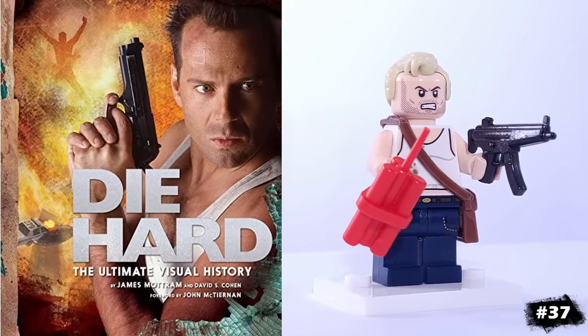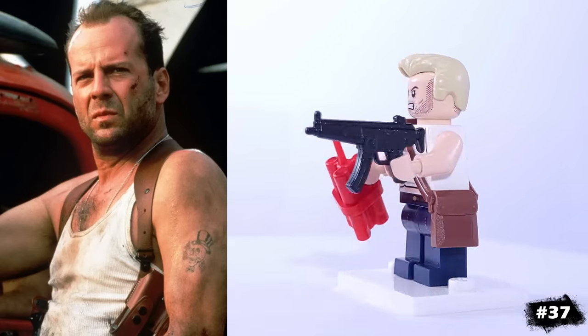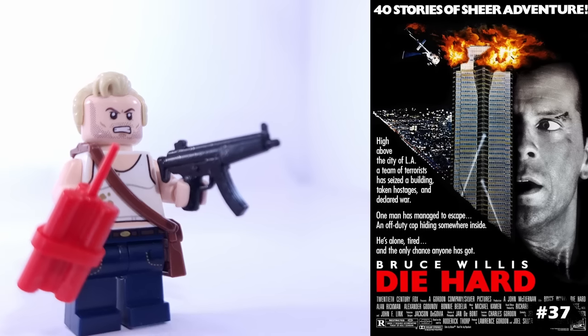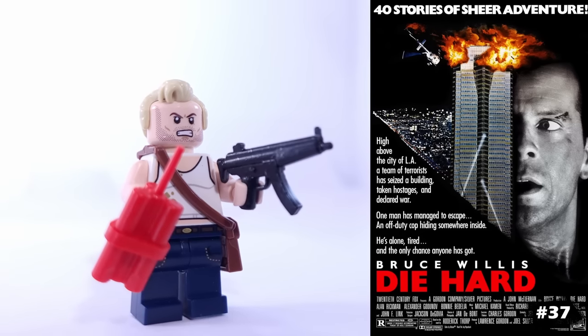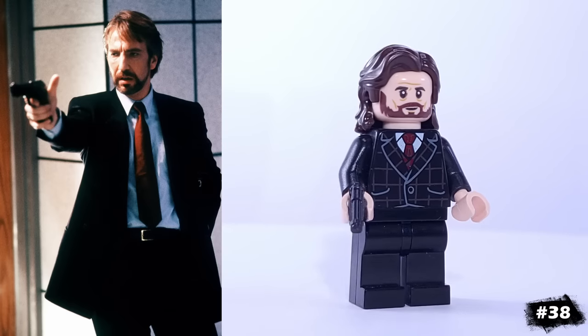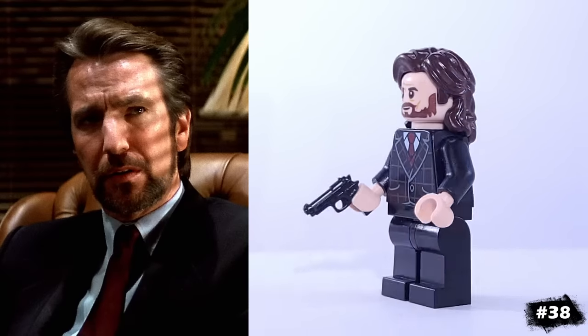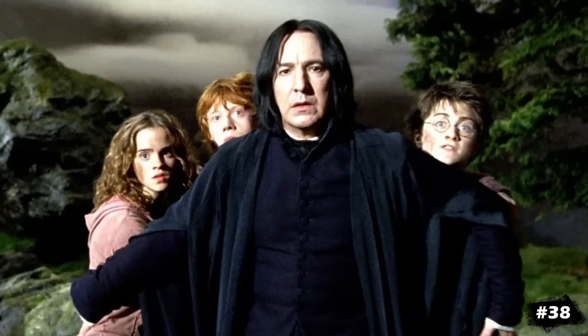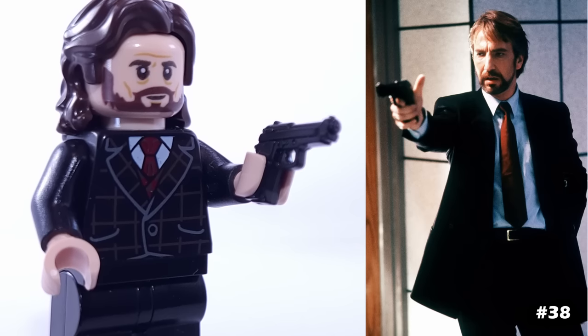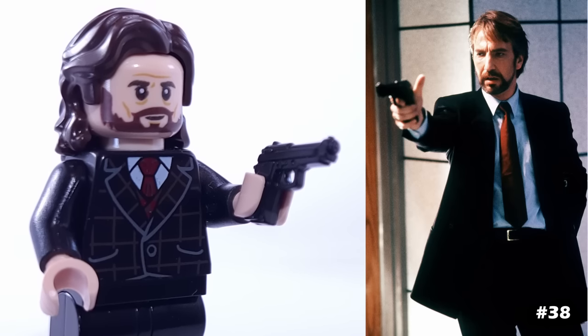This is my version of John McClane from Die Hard. This dirty tank top from Ninja Turtles is perfect for him. He's using Star-Lord's face and Mr. Incredible's hair, and for accessories he has this stick of dynamite and a machine gun. I've also included Hans Gruber, the antagonist in Die Hard, played by Alan Rickman, the actor most well-known for playing Snape in the Harry Potter franchise. Hans Gruber is considered by many to be one of the best movie villains of all time.